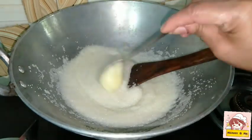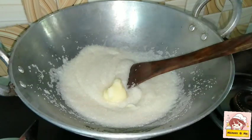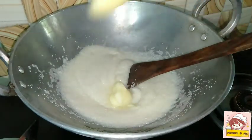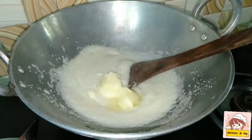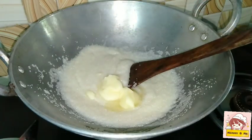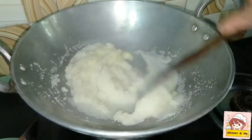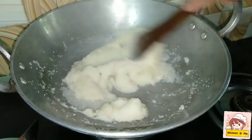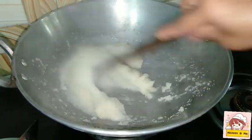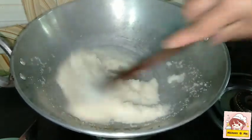Now let's take a half tablespoon of this rava. Now let's mix it up. Put it on the side.